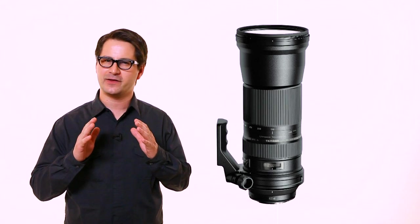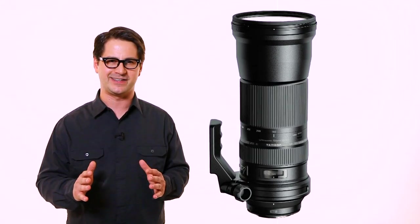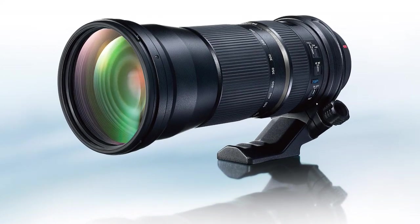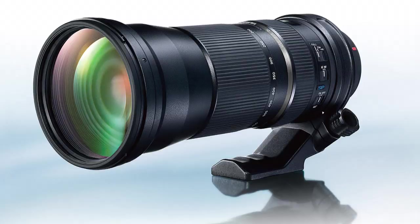Photographers of the world, time to get your zoom on. Introducing the Tamron SP 150-600mm VC USD. It's the new ultra telephoto zoom lens for full frame and APS-C digital cameras. It's got 4x zoom capability up to 600mm, the longest focal length in its class.